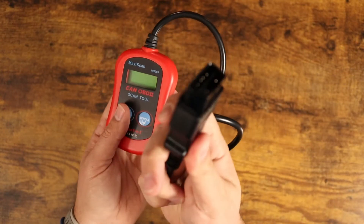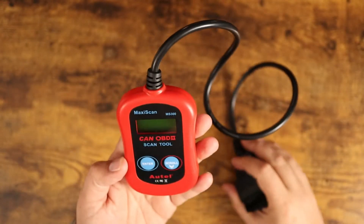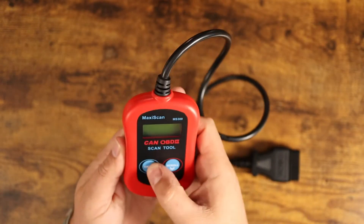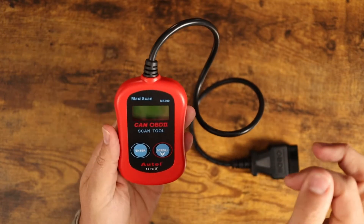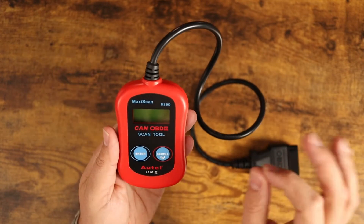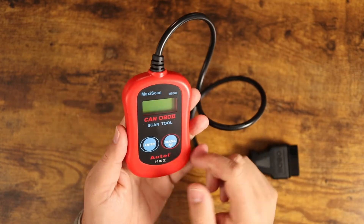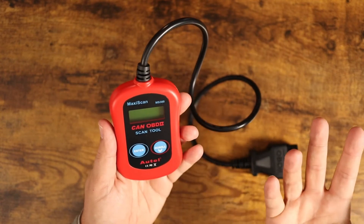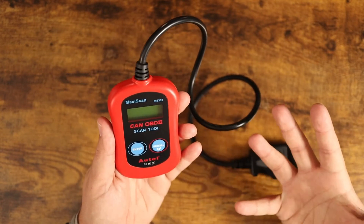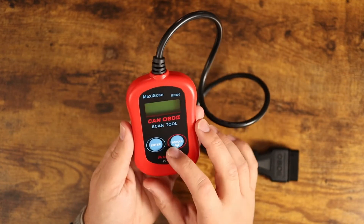It's a really straightforward, basic little car scanner. You plug this into your car's OBD2 computer outlet port, turn your car key to the on position — not start, just on — and this little screen will light up. It allows you to scan for codes, tells you what code is present, and then you can search it on Google to figure out what's going on. You can reset codes, clear codes, and more.